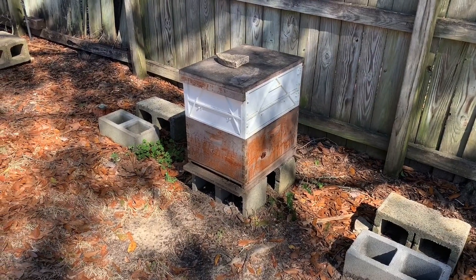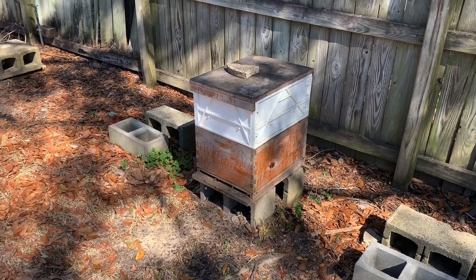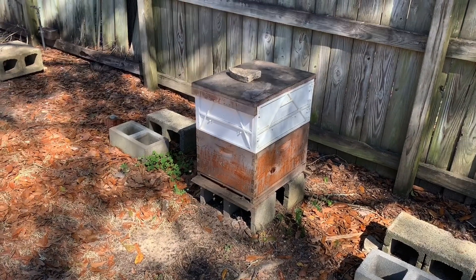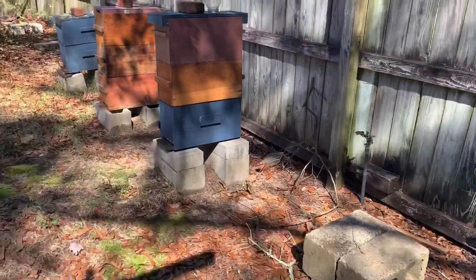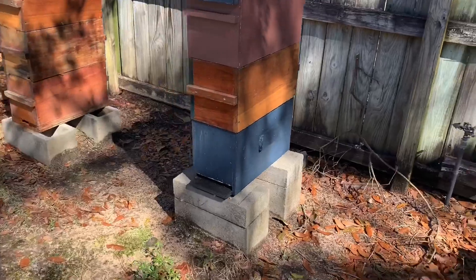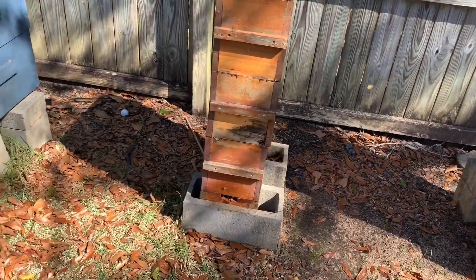February 14th, Valentine's Day 2020. Just got done building a swarm trap and there'll be a video on that I posted. Just wanted to kind of check on some of these hives here in the backyard. Haven't been through these hives in a while, probably going to go through them and just see what we got.